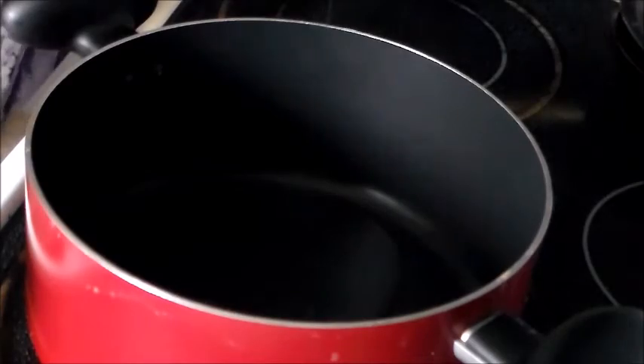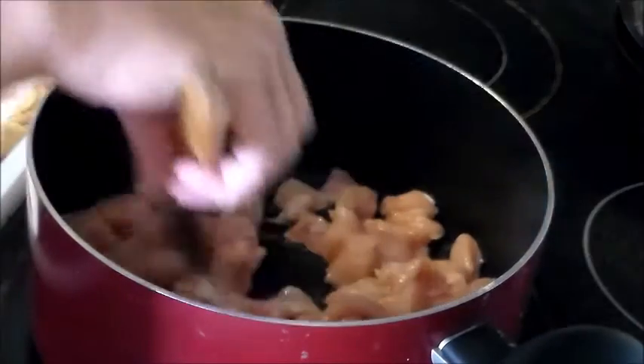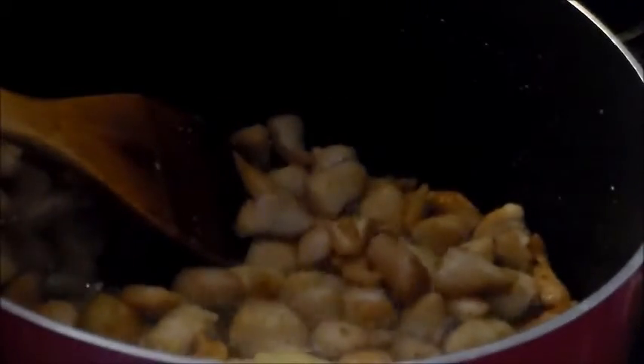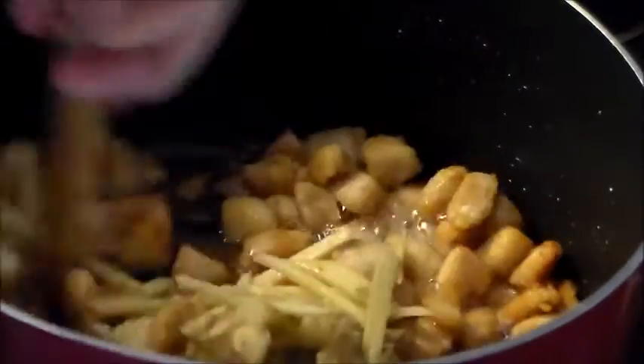In a large nonstick pan, heat four to five tablespoons of oil. Once the oil is hot, put your chicken in and start frying. Once the chicken has turned golden brown, add two teaspoons ginger garlic paste, one teaspoon black pepper powder, one teaspoon salt, and sliced ginger. Make sure you mix well to let the juices assimilate into the dish.